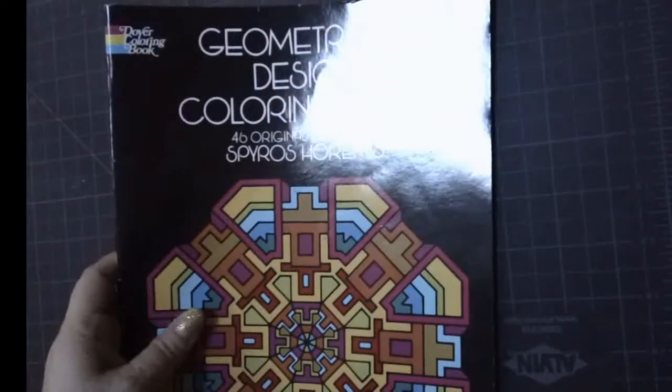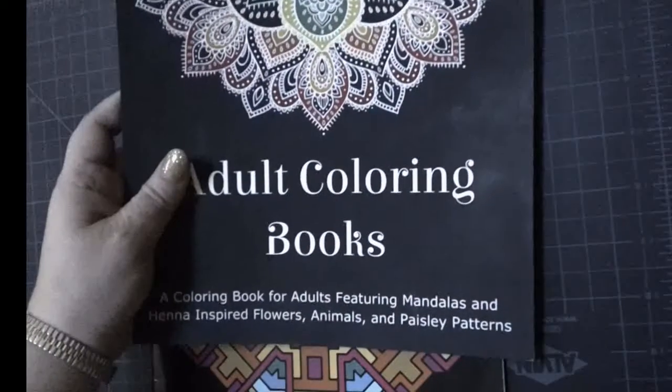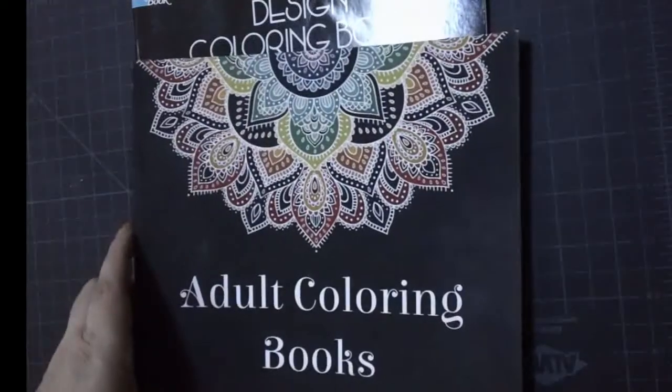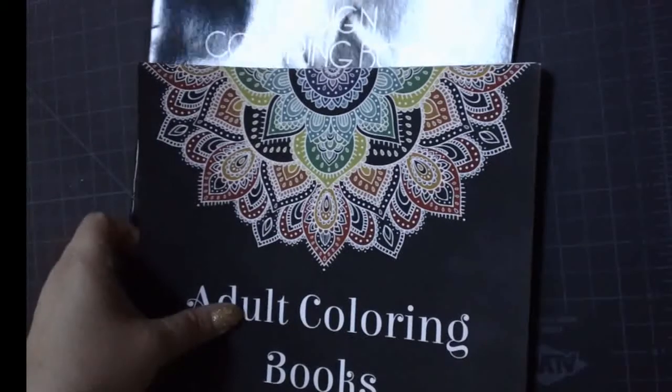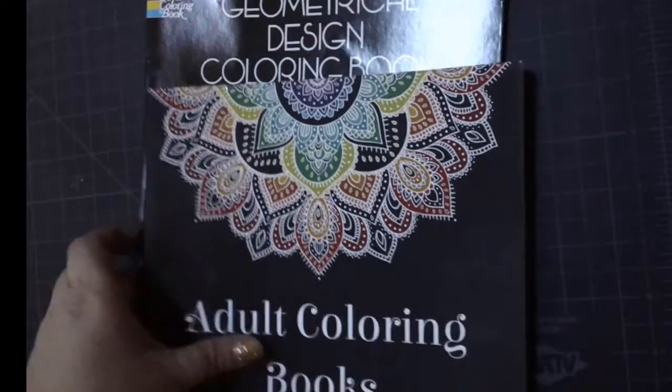When I first started the adult coloring book craze and got on the bandwagon, I ended up with three coloring books. I got this geometric shapes one — geometric geometrical shapes by Dover Publications — as well as this adult coloring book with henna inspired animals, flowers and paisley patterns. These were the two that I was predominantly working in. I think I had a mandalas one too but I didn't have anything done in that book. If you want to see the video where I showed the supplies I use, I'll link that in the description section.